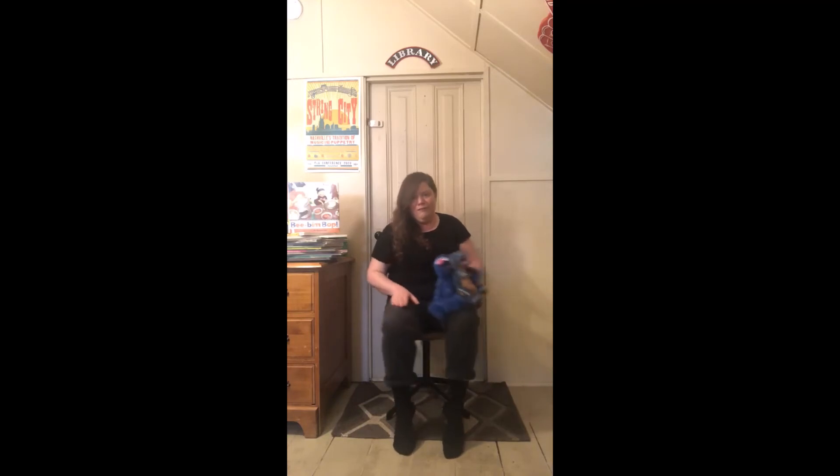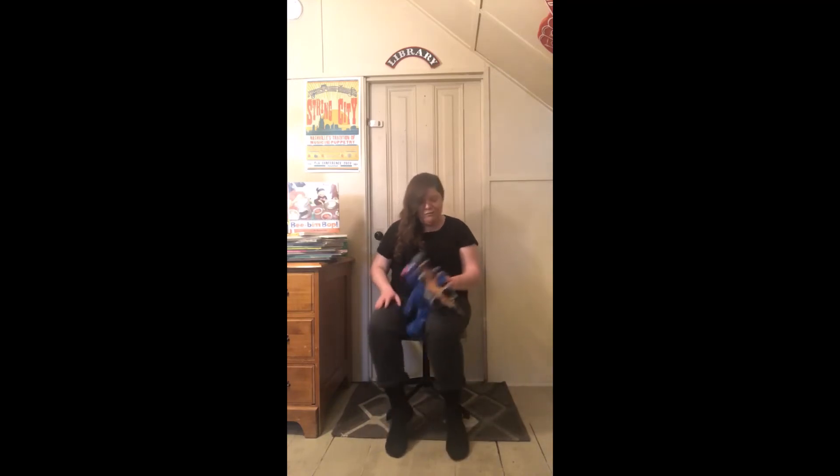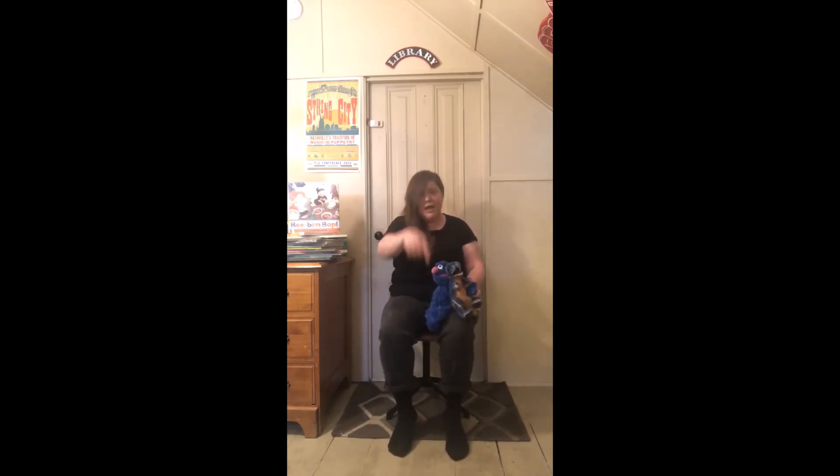All right, you ready? Round one. We're riding on a smooth road, a smooth road, a smooth road. We're riding on a smooth road, but what's that ahead? Oh no! We're riding on a bumpy, bumpy road, a bumpy road, a bumpy road. We're riding on a bumpy road, but what's that ahead? We're riding on a rough road, a rough road, a rough road. We're riding on a rough road, but what's that ahead? Oh!